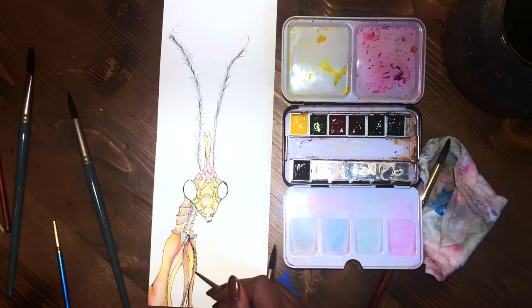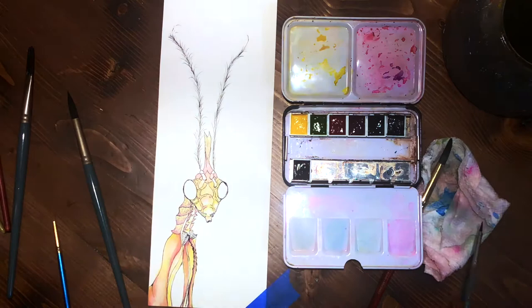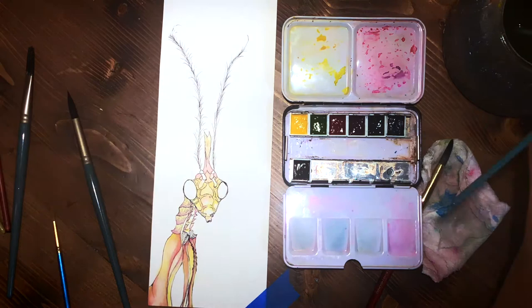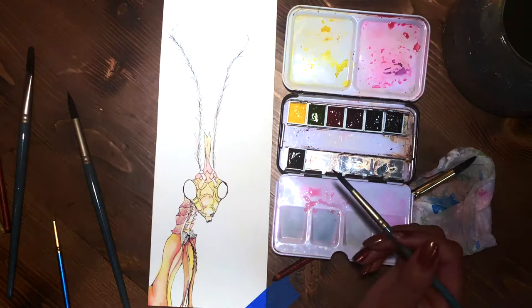This is my first time really doing a big piece with the Mission Gold watercolors, and something I hadn't noticed before is that they don't really move or blend unless you blend them yourself — they don't bleed into each other on the paper very much. I found out later that the reason is these paints don't contain ox gall, so they don't really flow by themselves; they just sit where you put them.